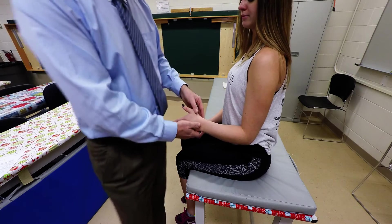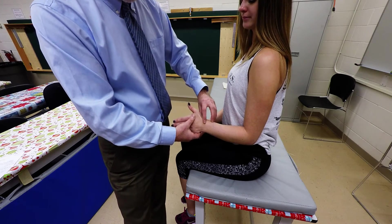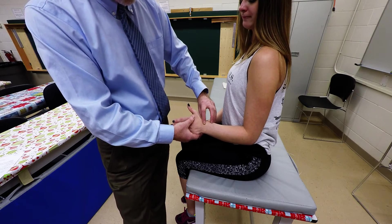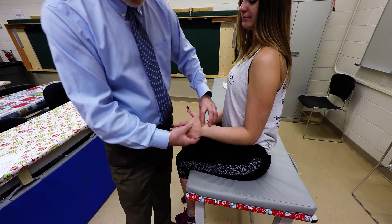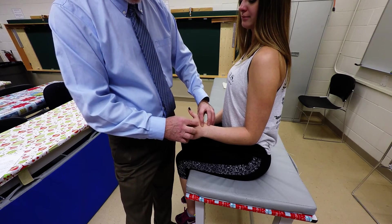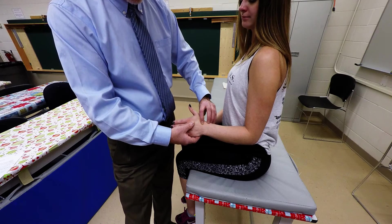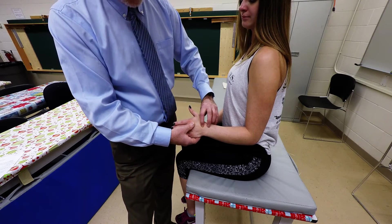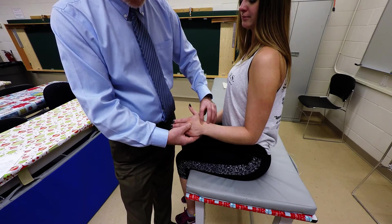With the same position — seated, elbow flexed 90 degrees — locate the posterior aspect of the distal part of the radius. Move just slightly distal into the crease of the wrist in line with the base of the second metacarpal, where the extensor carpi radialis longus attaches, and the base of the third metacarpal, where the extensor carpi radialis brevis attaches.